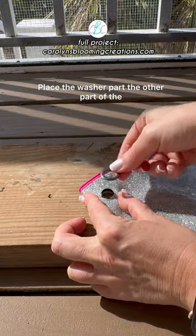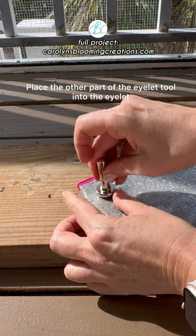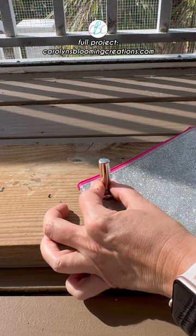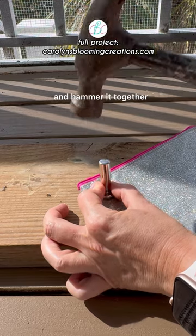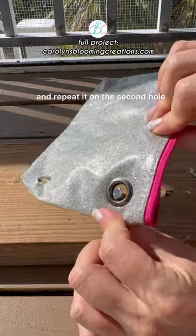Place the washer — the other part of the eyelet — on top of the eyelet. Place the other part of the eyelet tool into the eyelet, then take a hammer and hammer it together. The eyelet pieces clamp together. Repeat on the second hole.